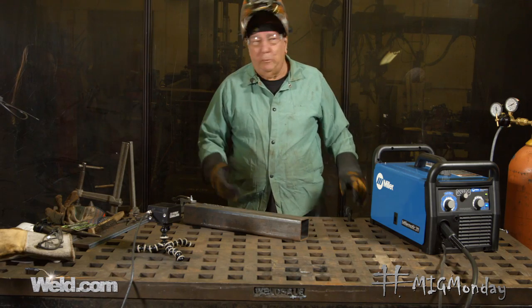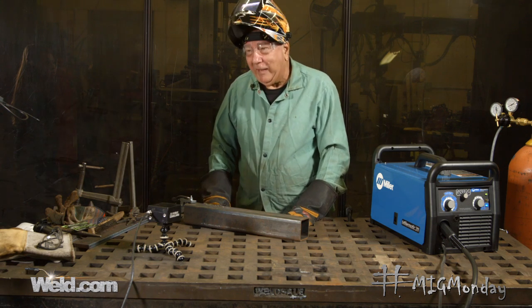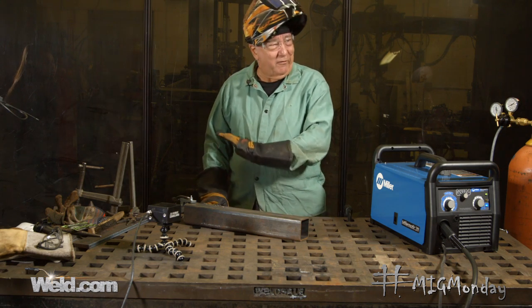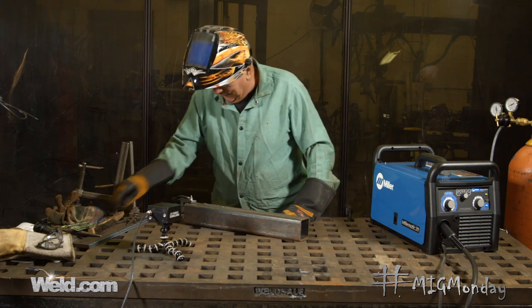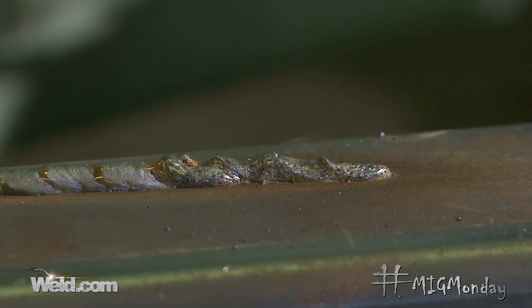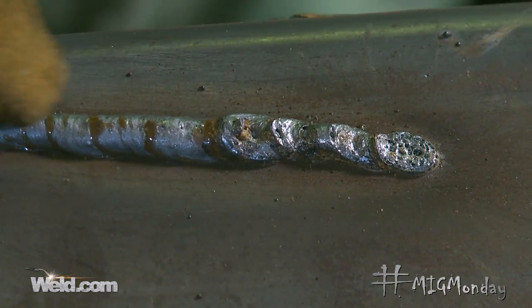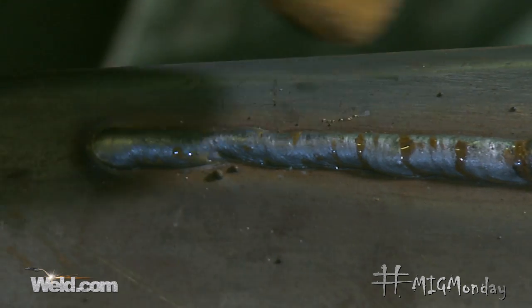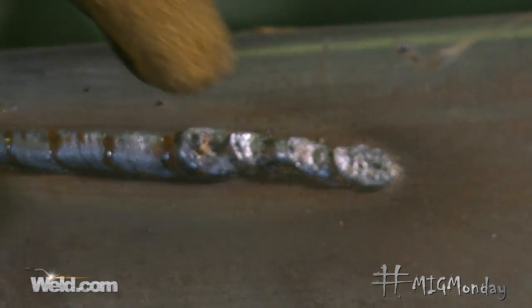Well, I guess you could really tell the difference when that gas cut off. You could just hear by the sound that something went drastically wrong. And you can even tell — really not even much need to wire brush that. You can see over here where I had gas, everything looked pretty good, and as soon as that gas went away, it was just Swiss cheese.